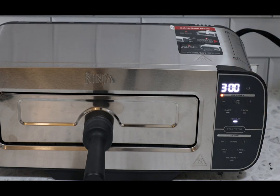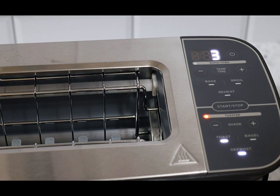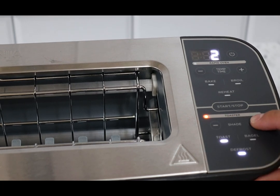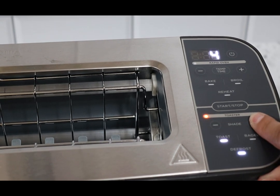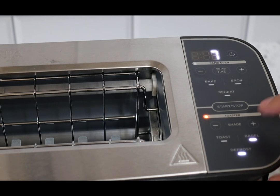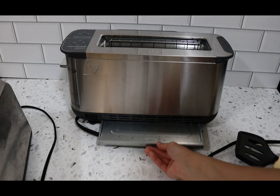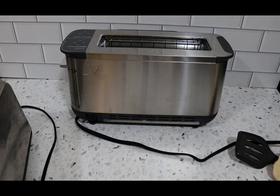Now I'll flip the camera overhead and raise the toaster so we can look at toaster mode. When you flip it up, it automatically switches to toaster mode. You have shade settings from one to seven for toast, and the same range for bagel and defrost, adjustable with the shade plus or minus buttons. At the back is a removable crumb tray — super easy to clean. All the crumbs fall to the bottom, you remove the tray, clean it, snap it back in, and it's ready to go.